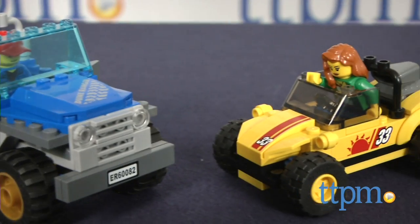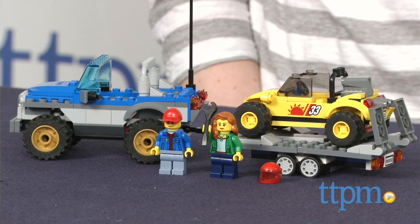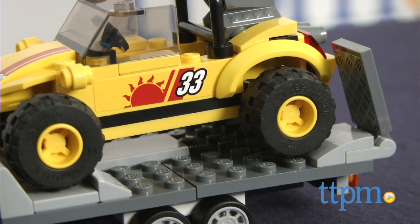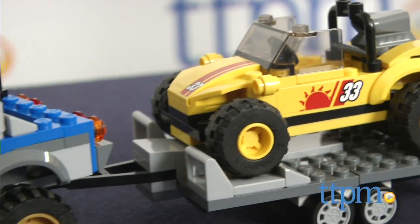Take your imagination off-roading with this LEGO set. Hi, I'm Laurie from TTPM, and with LEGO's LEGO City Dune Buggy Trailer, kids use 222 pieces to build a 4x4 truck, a trailer with fold-down ramps, and a dune buggy.